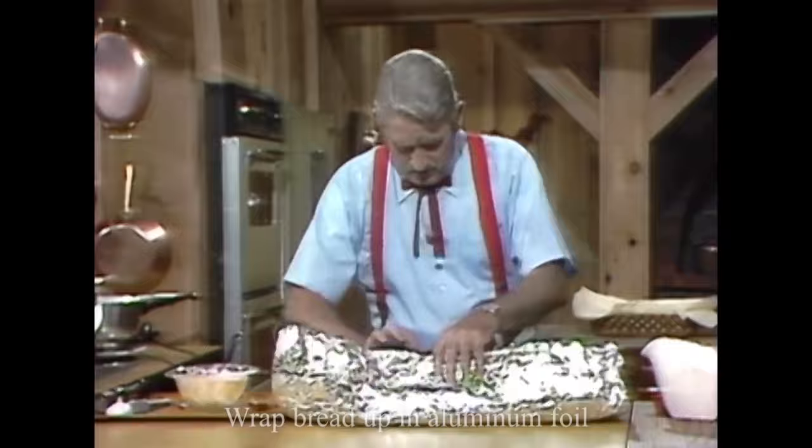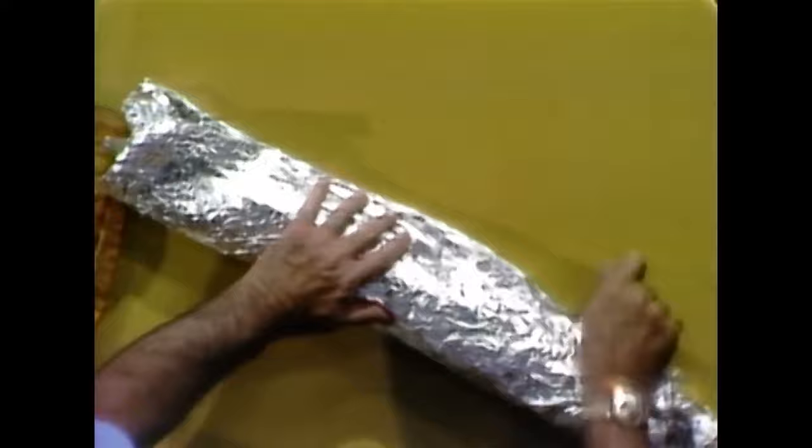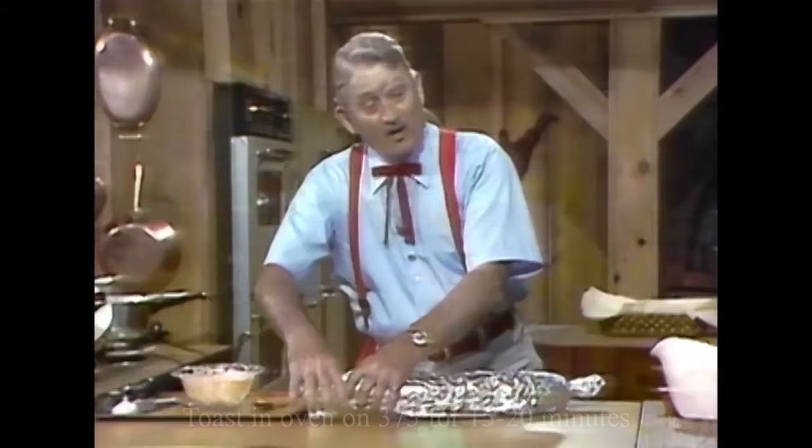We close it real good and tight, and we're going to put it in the oven.